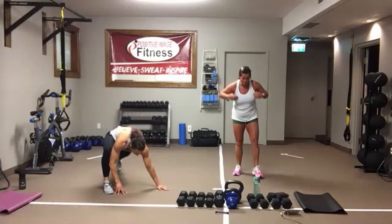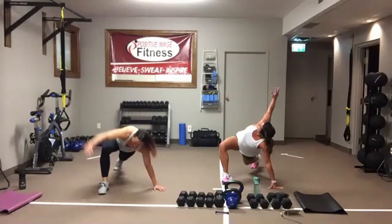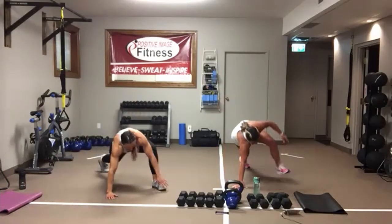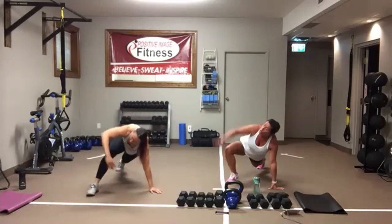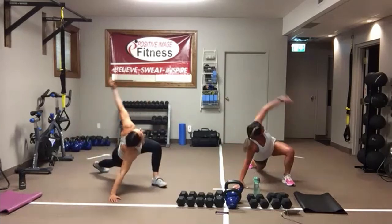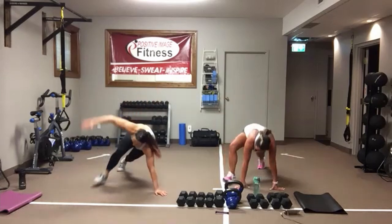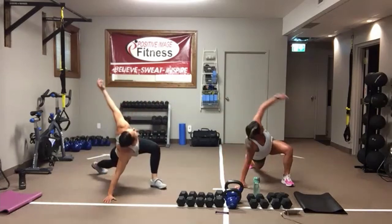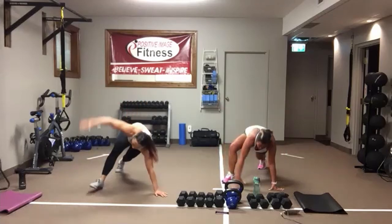Once you're done with the leg swings, come down into a high plank position. Same foot to same hand — reach back for that rotation. Let the eyes follow that arm. Open up those hips, open up the chest. Core stays tight. You've got 10 in total.